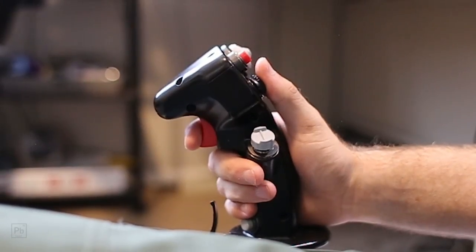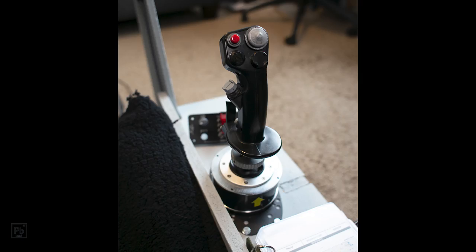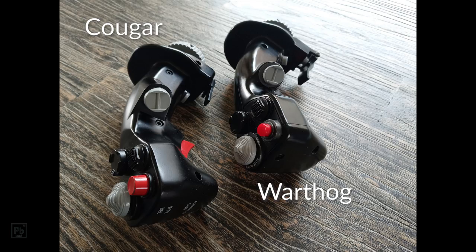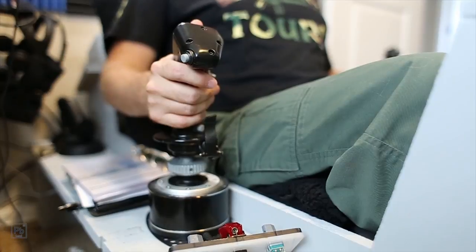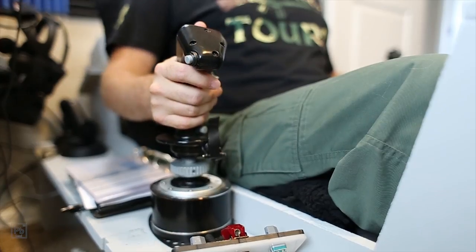Unlike the market segment below this one, the Warthog stick offers a two-stage trigger as well. The stick itself is made of metal — it's heavy. This whole kit is heavy. It's a one-to-one replica, upsizing slightly from the Cougar and refining a number of elements. The stick sits on a ball mount which has considerable friction. I found this a major upgrade from the system used on the X-56. It feels like you're actually flying something with some weight.